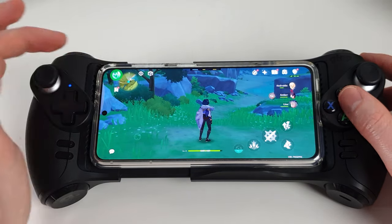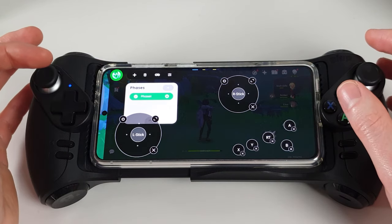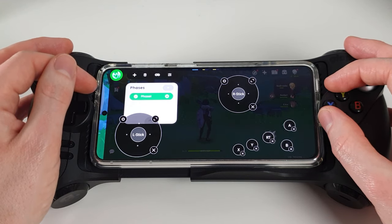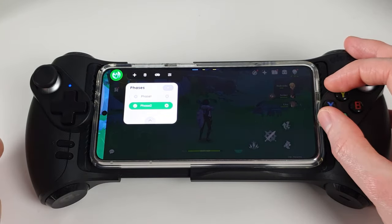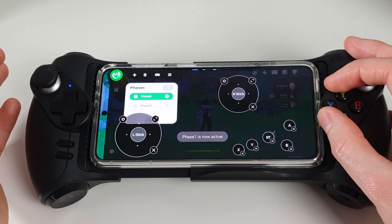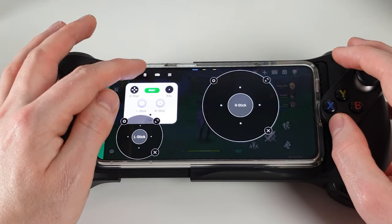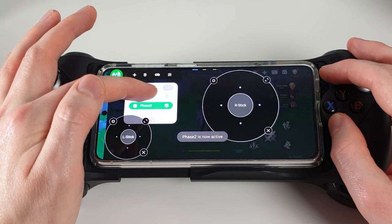Tapping the Mantis Pro icon again reveals the other options. The Phases option works best in games like PUBG or COD Mobile where a battle royale mode and deathmatch mode have slightly different button layouts on screen. Create a new phase, select it, and all the icons disappear so you can add a new layout. You can quickly switch back or go to Phase 2. If you go to Phases, you can switch between them to get the layout you want for each game mode.